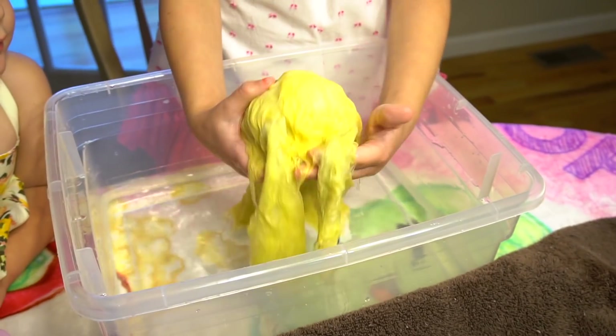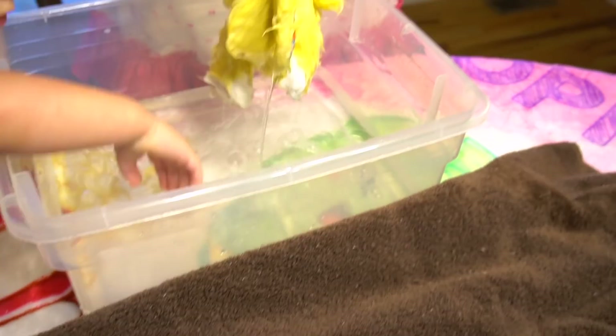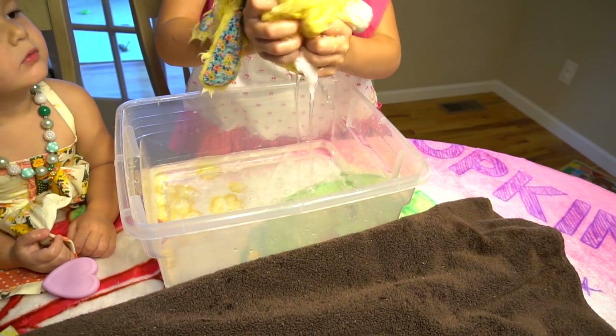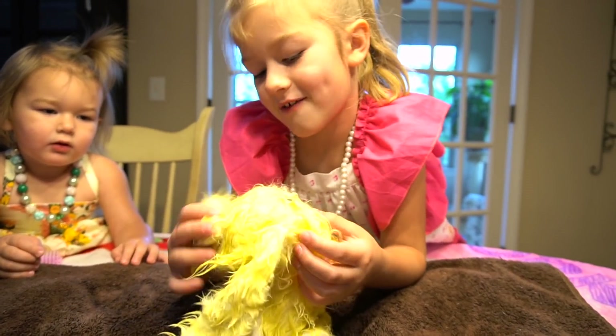Okay, I think it's all rinsed off. Now I'm just gonna squeeze it out really good, get all the water out. Very good, good job. And then it's time to dry it on this towel — there you go. Oh, you're wet, we need to dry you off.